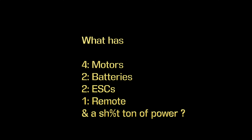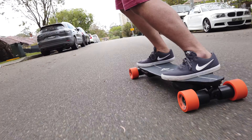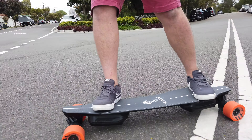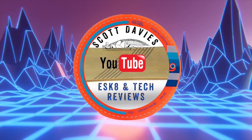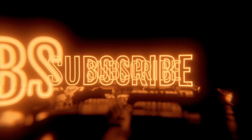This video is brought to you by STALA. Welcome back to the channel.